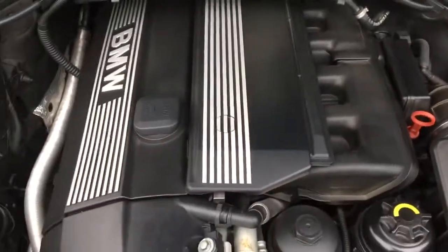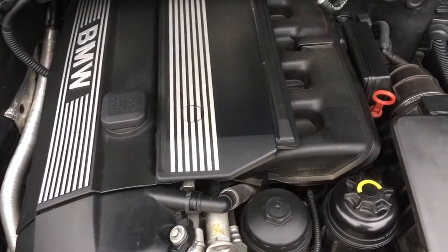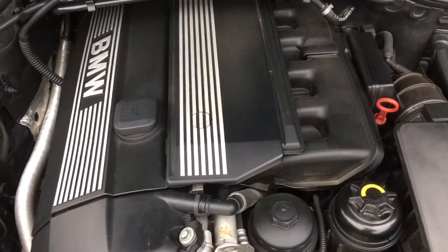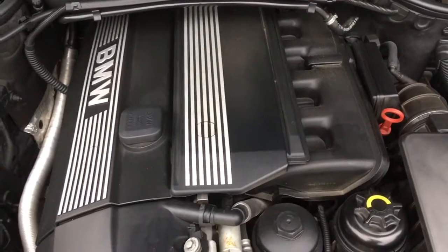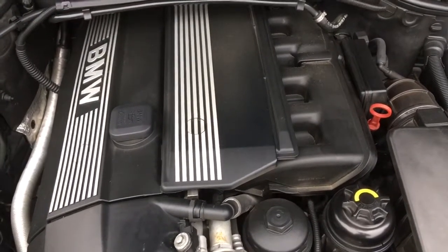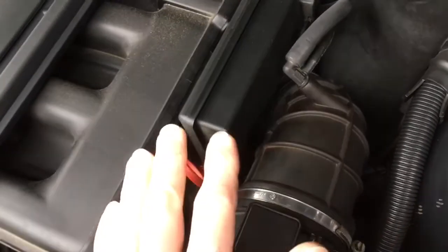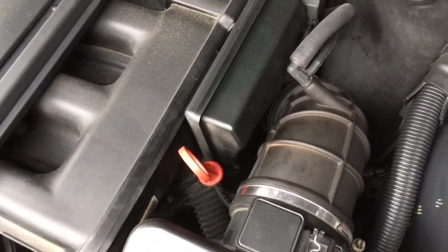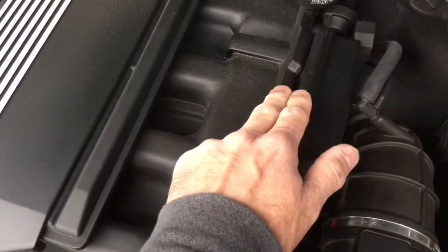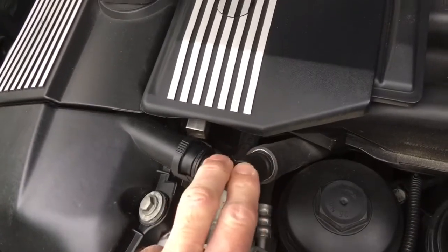Vacuum leaks are an issue these engines suffered with even early in their life, and as they get older all the rubber hoses age and crack with heat cycles. If you have a vacuum leak you'll get a lot of lean codes. Easiest diagnostic is a smoke test, but best practice is to prevent it by replacing rubber parts proactively. The first main culprit is the intake boots — there's an upper and a lower, clamped together in the middle. They're super cheap — if you just bought the car, just change them. Also the dipstick tube O-ring, and the DISA O-ring can cause vacuum leaks.